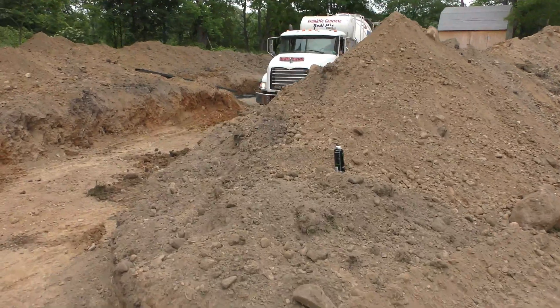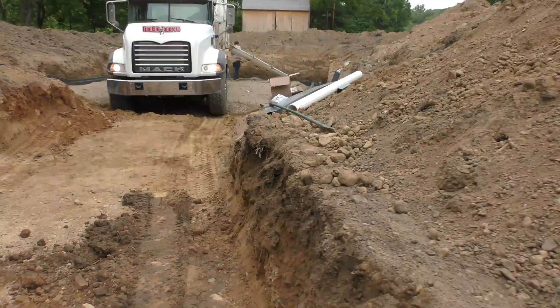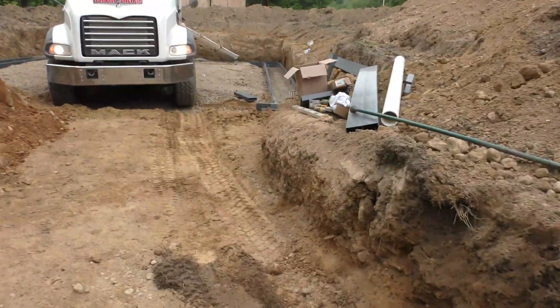The Hectic Homestead — I got a call that they were going to be pouring the footer today. So I drove three hours home and got there just as they started pouring concrete.